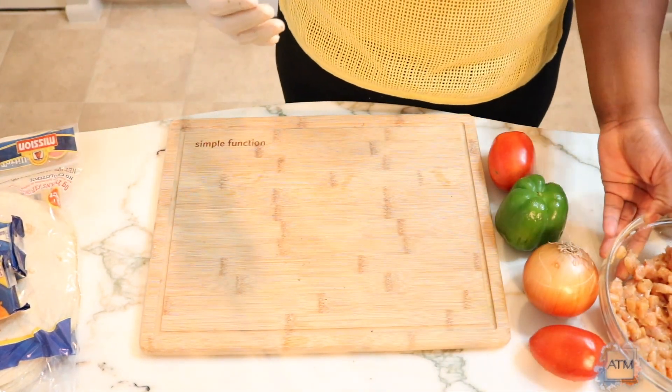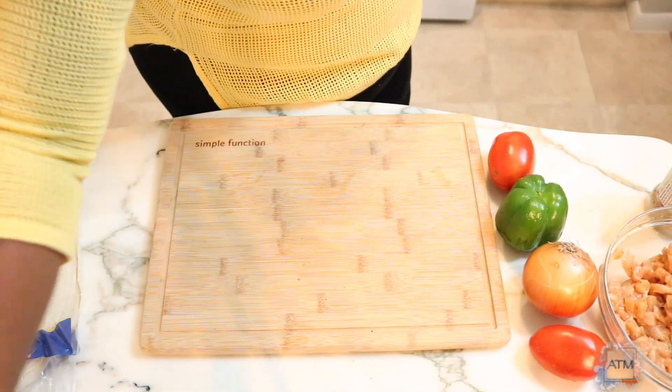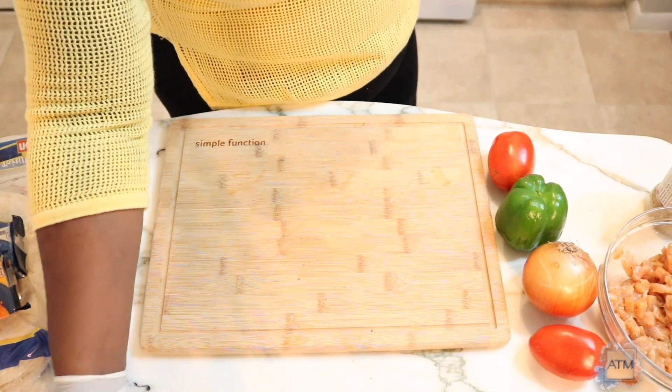I'm gonna set this aside and then I'm gonna start cutting my vegetables.